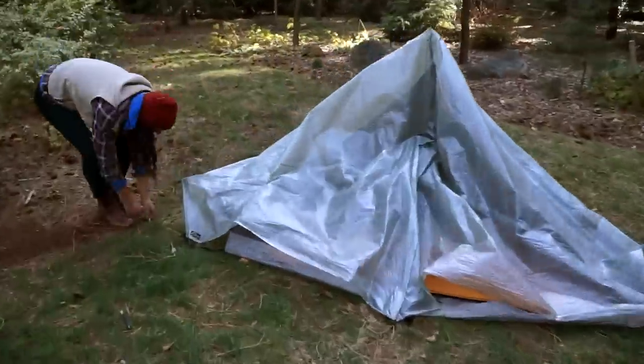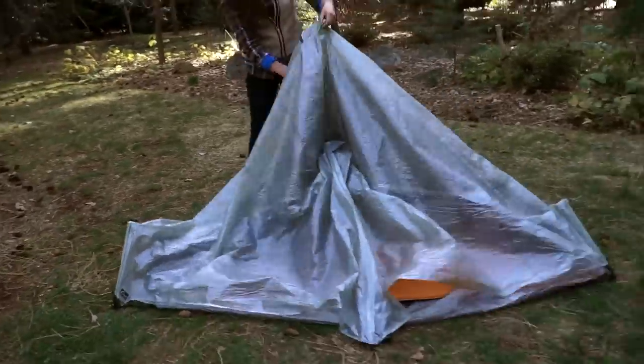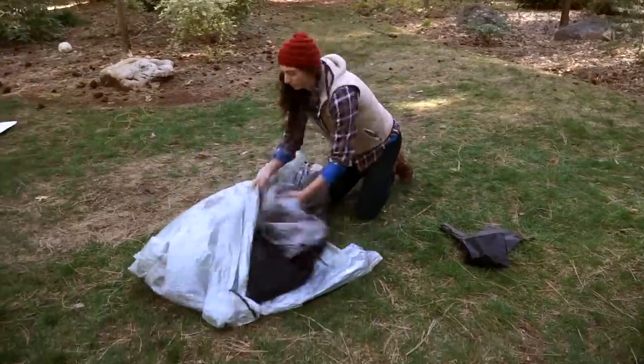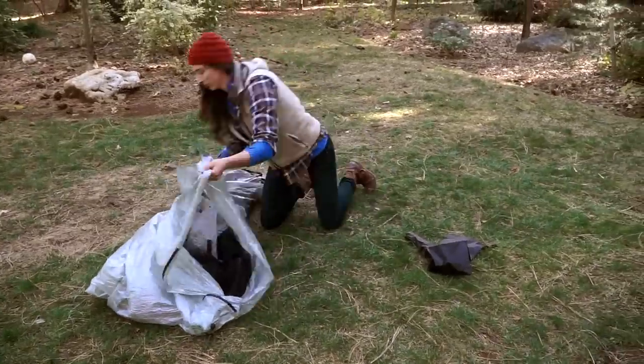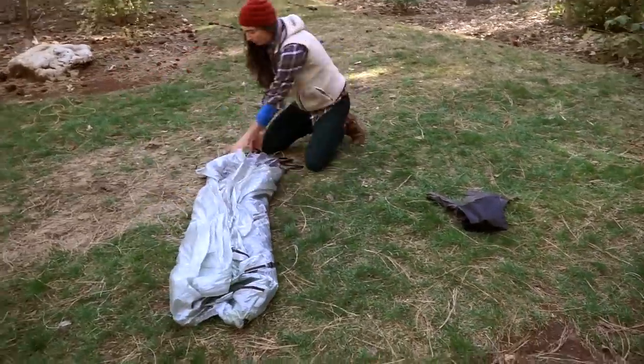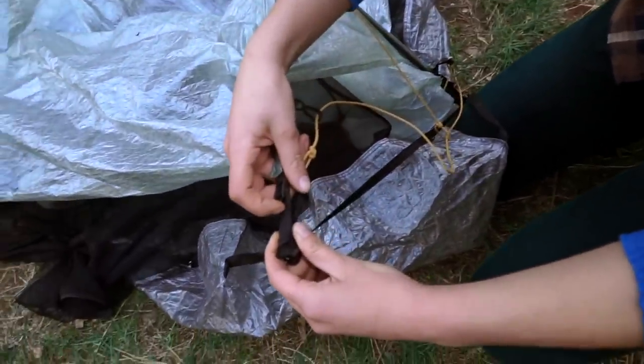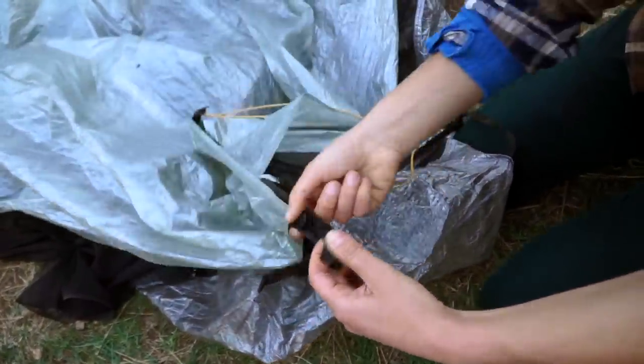To take down your Tarp Tent Notch Li, remove all the stakes. Flatten and match up the pitch-lock strut ends. Fold the fabric to the same width as the struts. Alternatively, remove the pitch-lock struts and roll or fold your Notch Li fabric into the stuff sack.